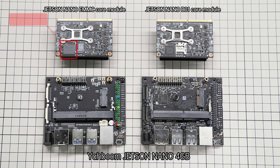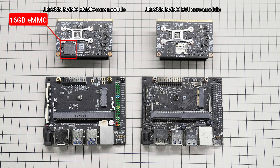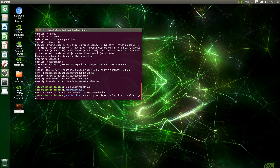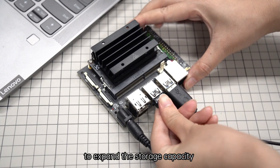The Yaboom Jetson Nano 4GB development board adds 16GB EMMC memory, which allows the board to start quickly without a TF card. It has faster running speed and is more stable. Users can also use a new disk to expand the storage capacity.